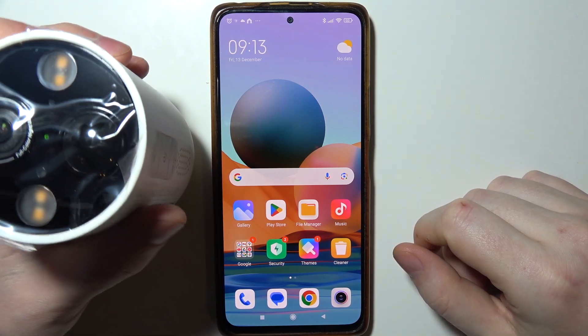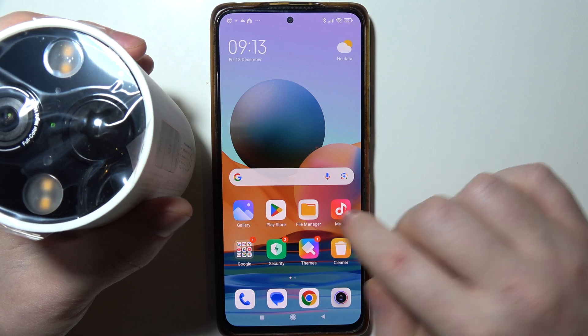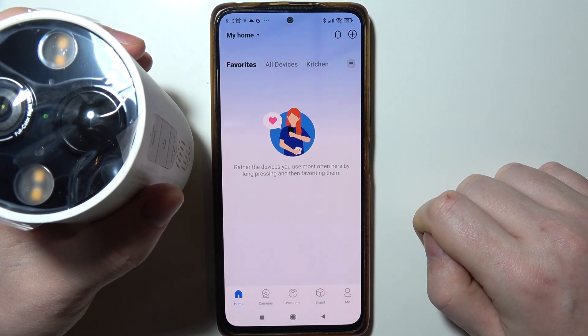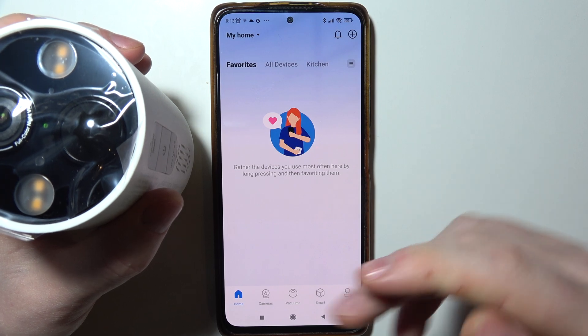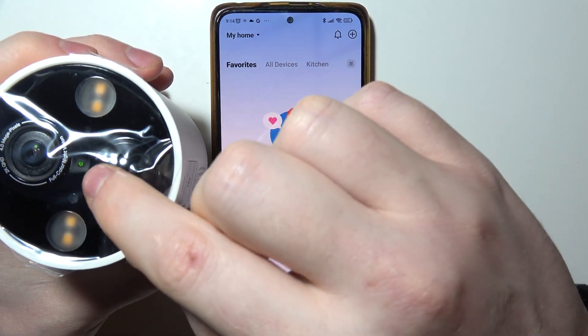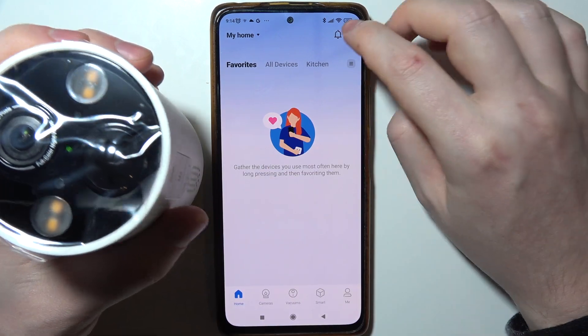To connect your TAPO C425 with the Wi-Fi network, first we need to open the TAPO app. You can find it on the Google Play Store or the App Store, after which power on your camera with the power button right here. When the LED lamp right there glows with green and red light, that means we can pair it.